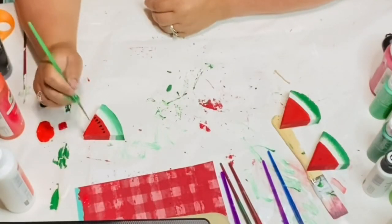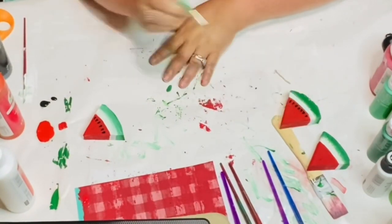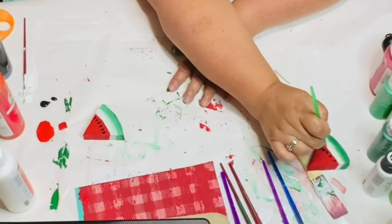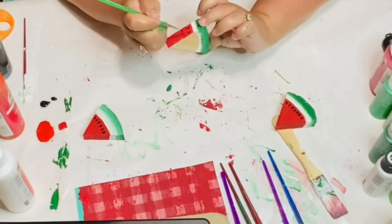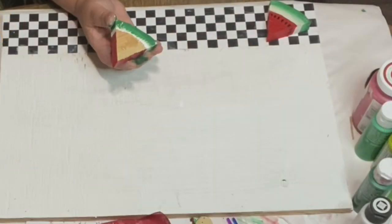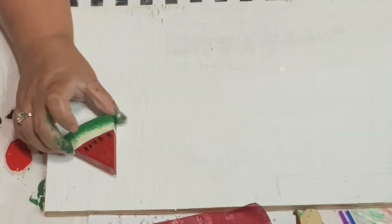I'm using the black Apple Barrel acrylic paint and I'm putting little seeds around — they don't have to be perfect. Seeds are not placed in a watermelon perfectly, right?